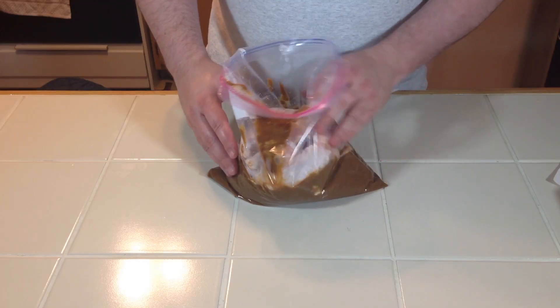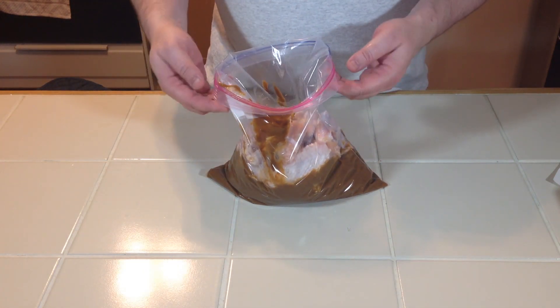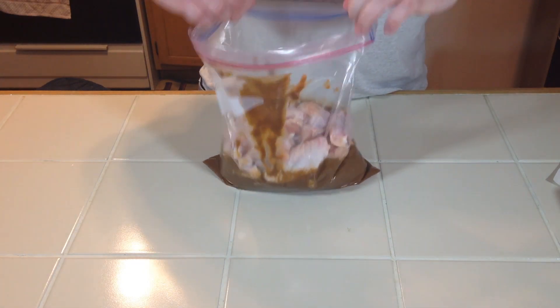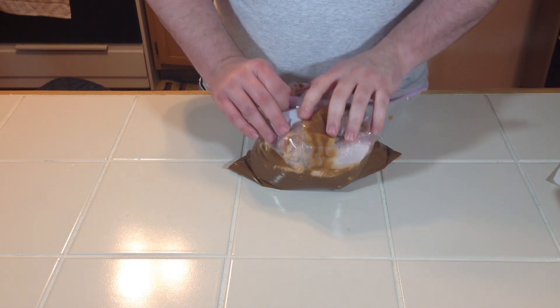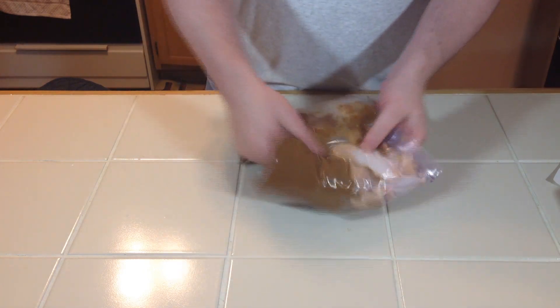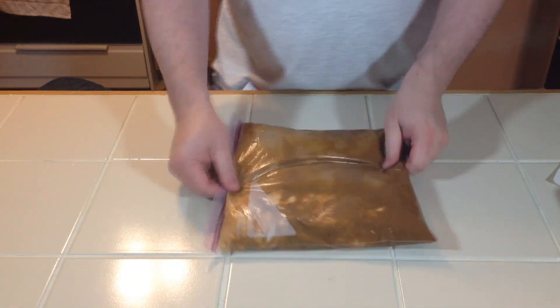I've gone ahead and transferred the marinade to a bag and I've got the chicken wings in there, so now what we're gonna do is get this sealed up and massage that in. Now that we've got all that mixed up, this is going to go to the refrigerator overnight. We'll get it out tomorrow and cook up some wings.